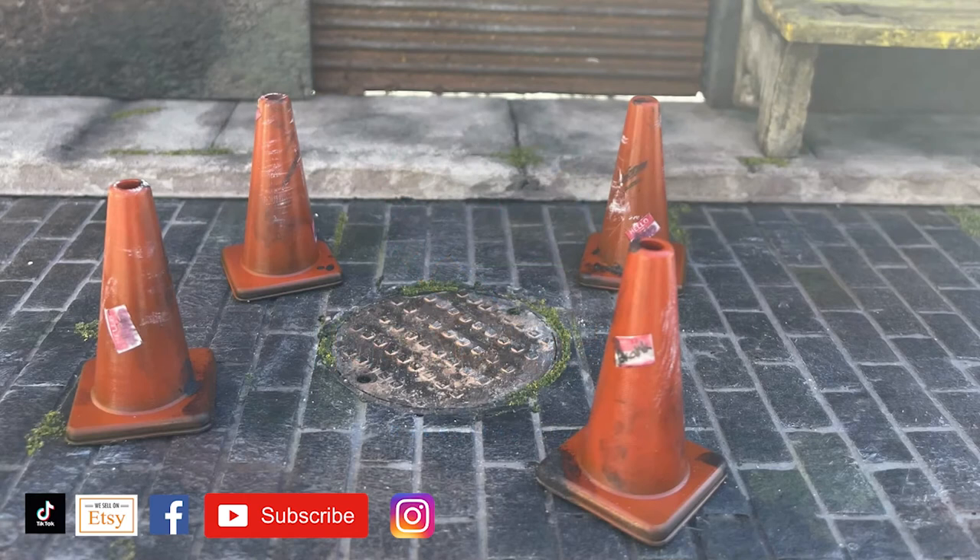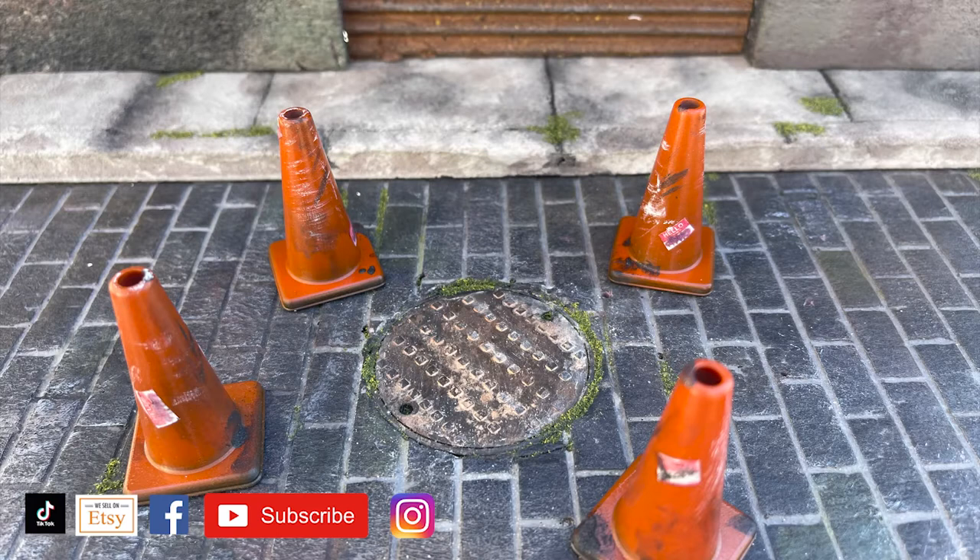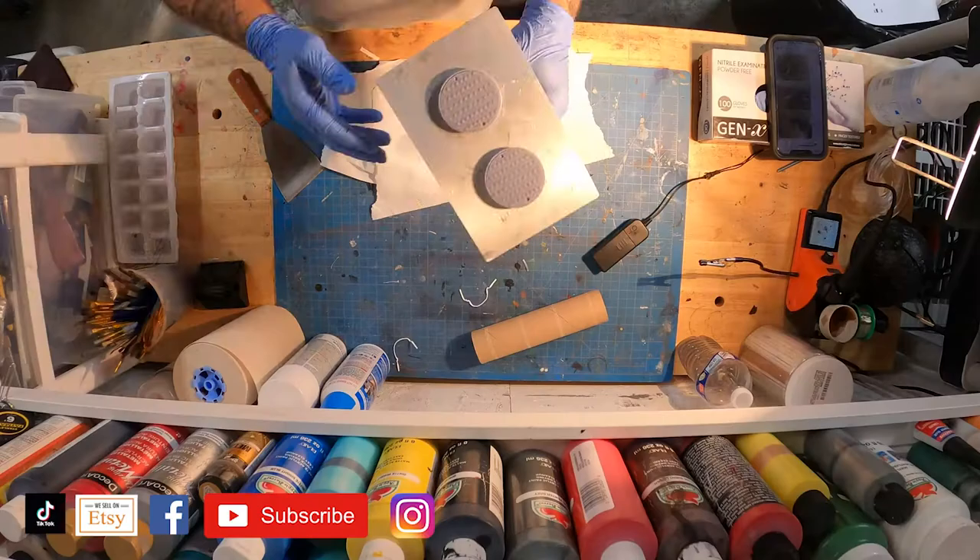Let's talk about how I did the manhole cover you see here. I 3D printed it, then grimed it up and aged it a little bit, and it made a really cool little addition to this brick piece that I had lying around for the last year and never did anything with.